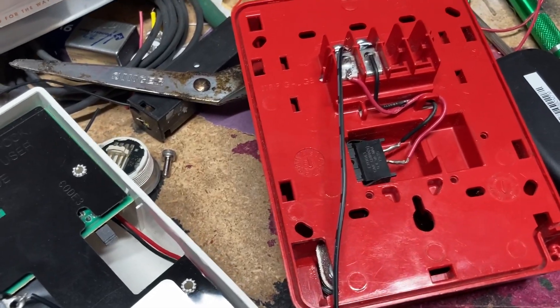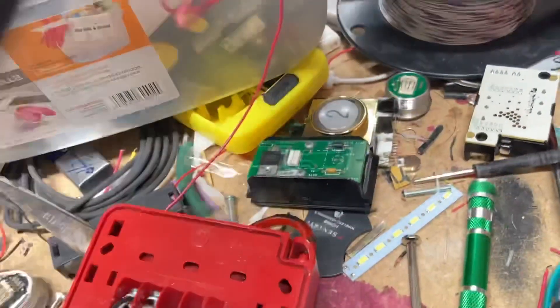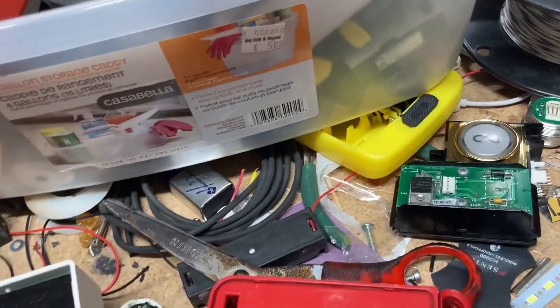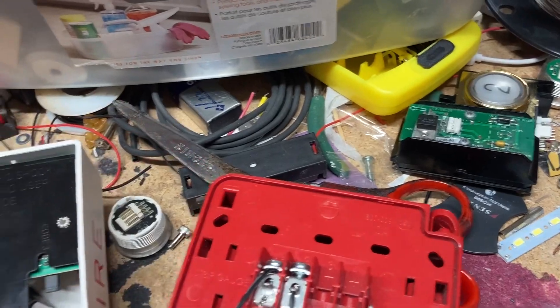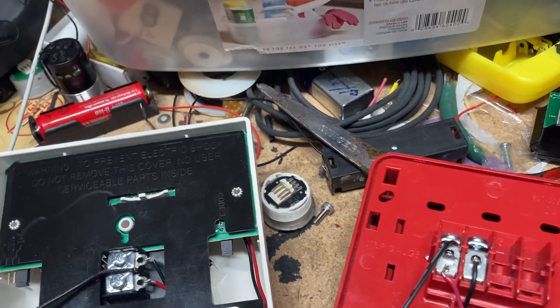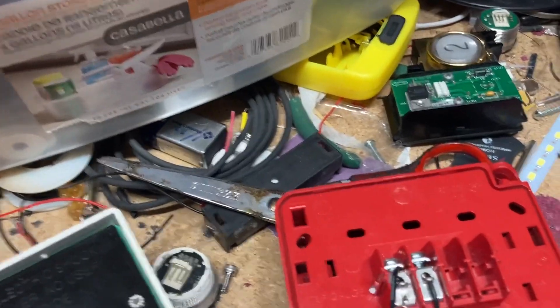So what you're gonna do is grab your wire and stick it in each end. That's all you have to do.